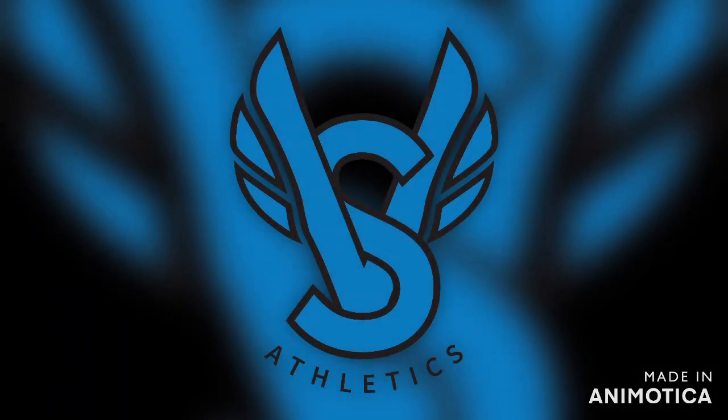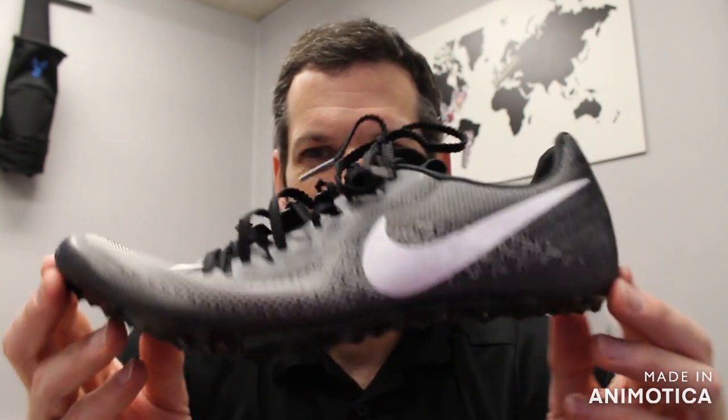Super excited about this spike. Let's get into it. Welcome back to VS Athletics. In today's video, we're going to go over the Nike Zoom Ja Fly 4.